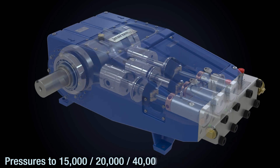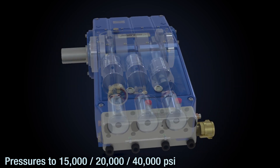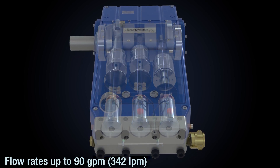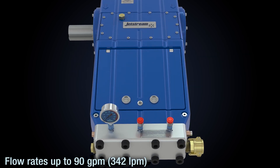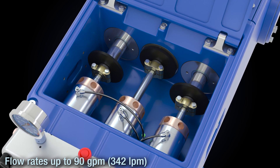This pump is a proven workhorse, available in a wide range of pressures up to 40,000 PSI. Coupled with a Jetstream UNX fluid end and its triplex triple plunger design, flow rates can reach up to 90 gallons per minute.